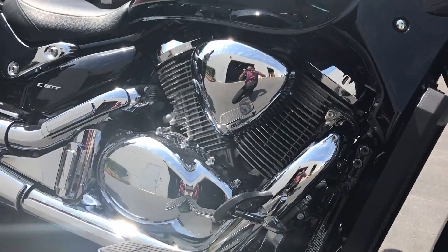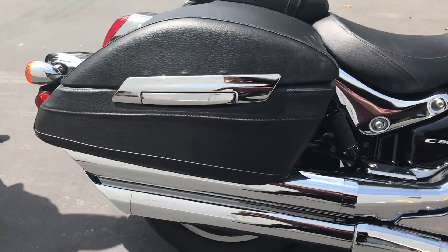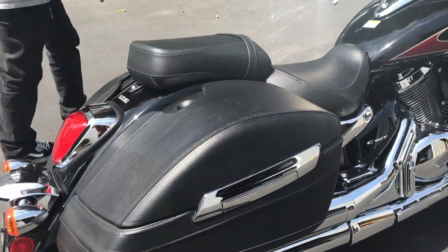It's got some good styling, lots of chrome. You got hard bags that are leather wrapped. So it's just a great looking motorcycle.